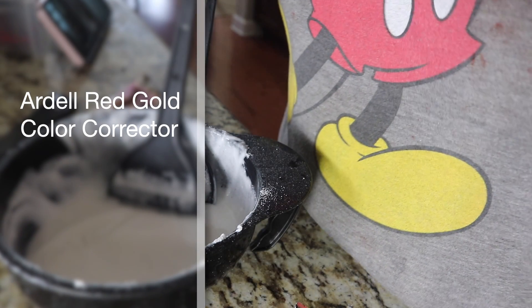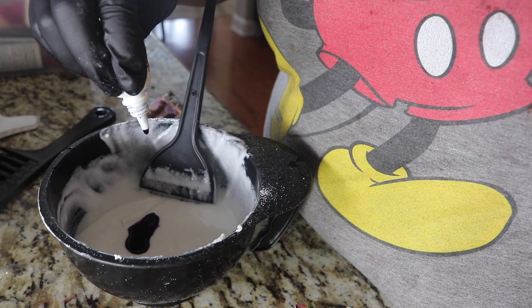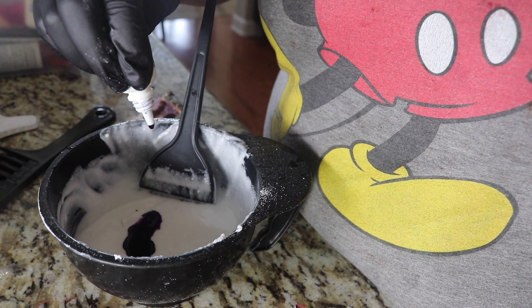I'm also using this red gold color corrector. You want to use about 10 drops. This stuff is life — you will see.